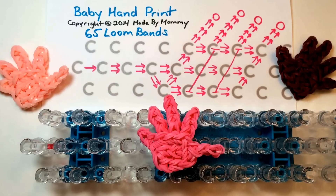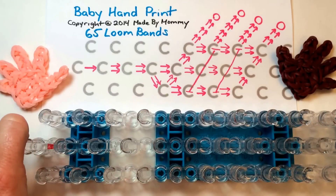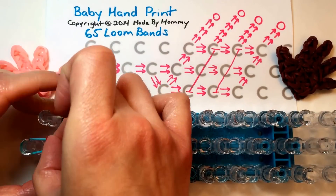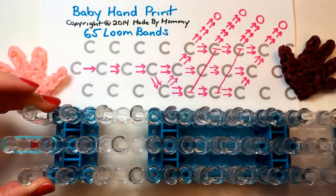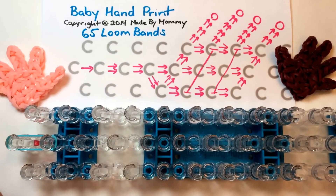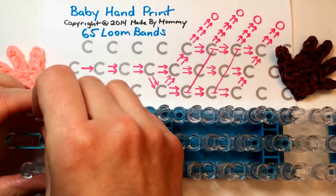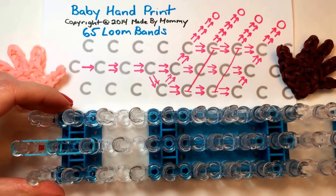The rainbow loom is set up in the staggered or offset position, so those of you with other looms should be able to follow along as well. To begin, take a single rubber band in the color you want your handprint to be, and place it on the center peg going in the direction of the arrow. Then you're going to take two rubber bands at a time to start laying out the thumb.